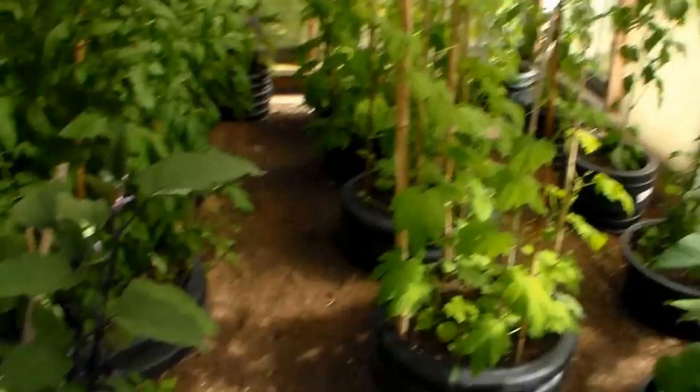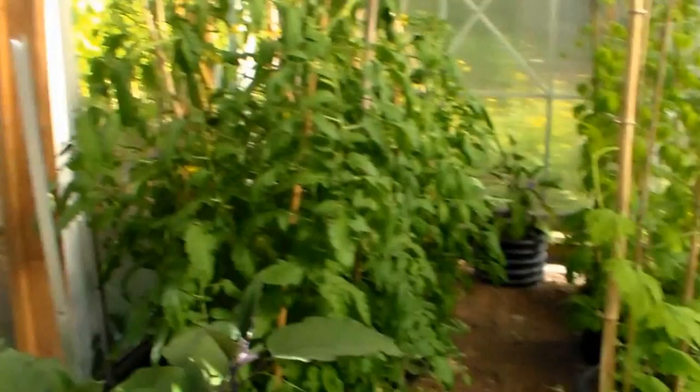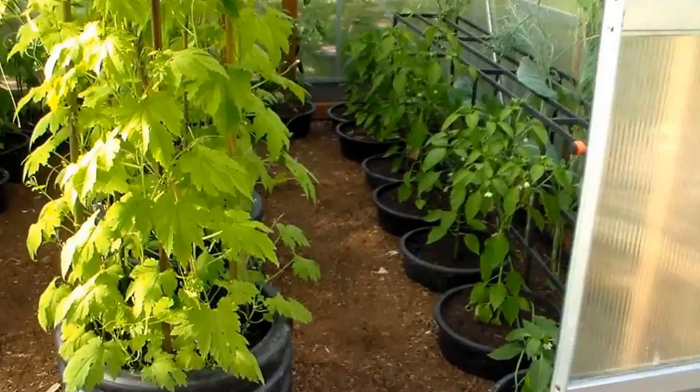In this greenhouse, she's got some peppers, eggplants. I think she's got a couple of eggplants over there towards the back. Bitter melon. These are all bitter melon. I remember eating a lot of these in the Philippines. Some tomatoes. Here's another greenhouse with some more bitter melon and peppers. And some of the plants that she's letting go to seeds.